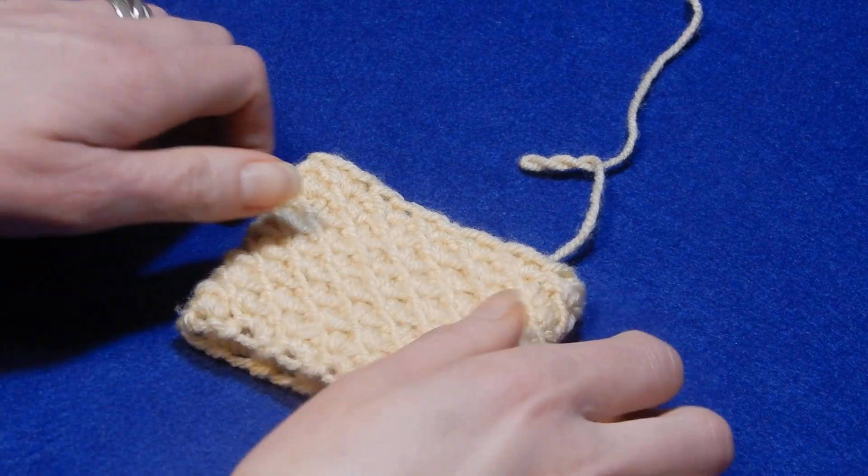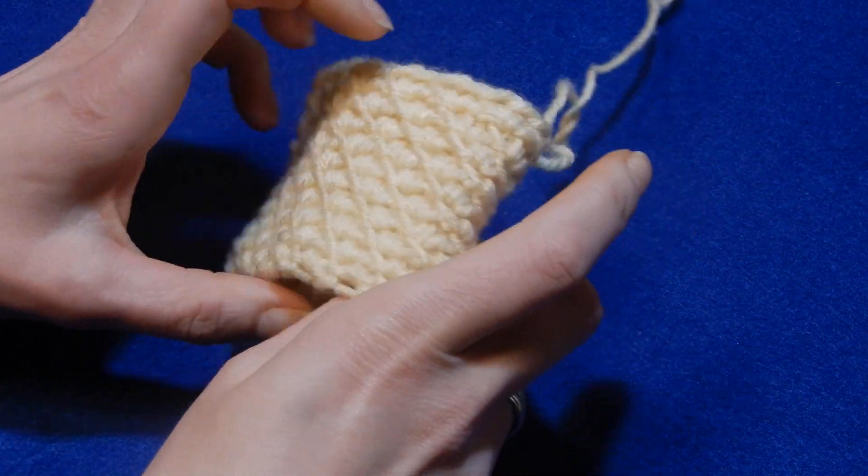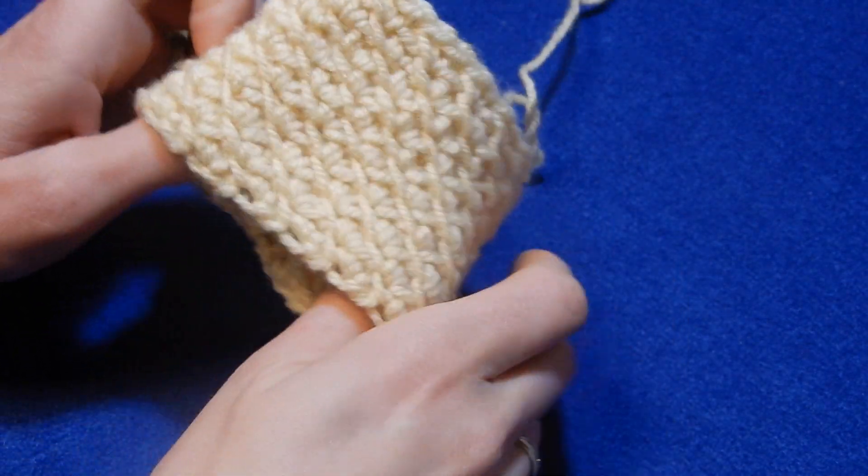Hello and welcome to my channel. I wanted to show you a stitch. It's a very beautiful stitch, very easy to do.